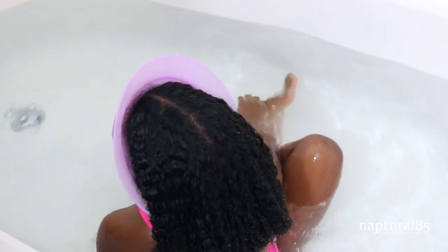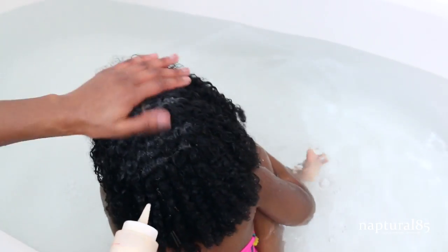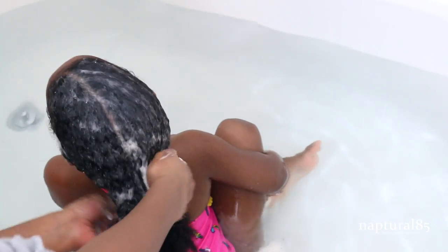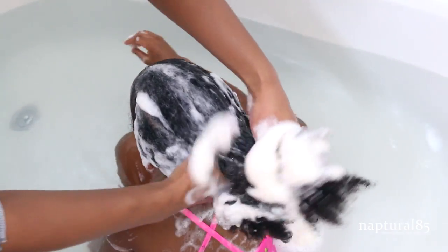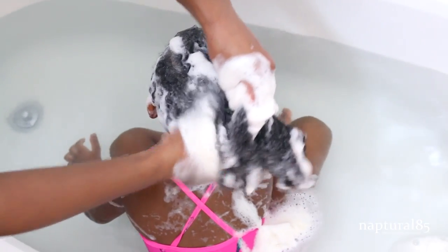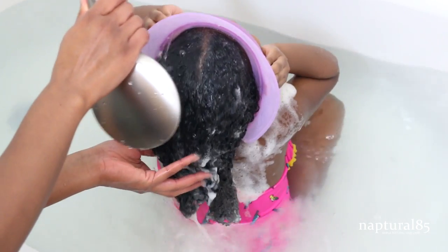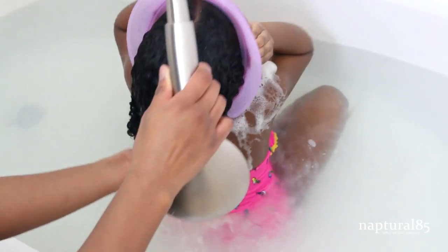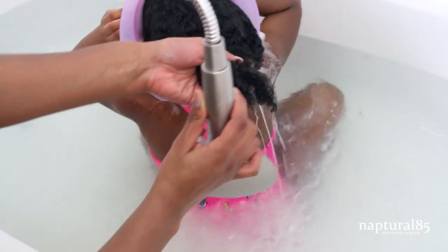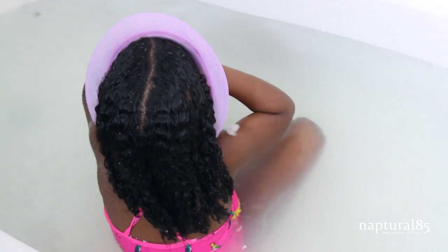Taking the visor off, I grab my DIY African black soap shampoo — I'll place a link for the recipe in the description box. I apply that to her scalp and work it in, massaging to loosen any dirt and get it nice and clean. You'll notice the suds are brown — that's just the color of the soap. I also have a double shower head attachment by Moen with a long hose, different pulse speeds, and better water pressure, which makes rinsing really easy.